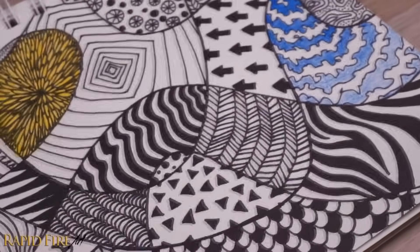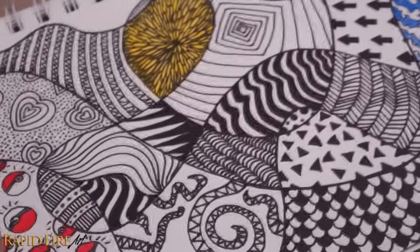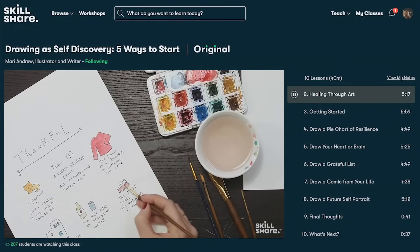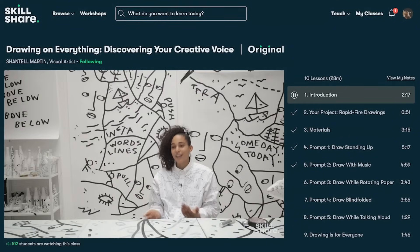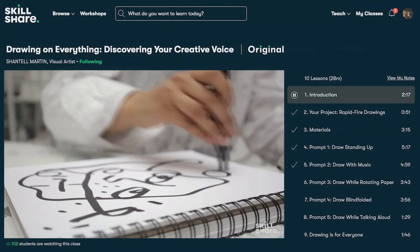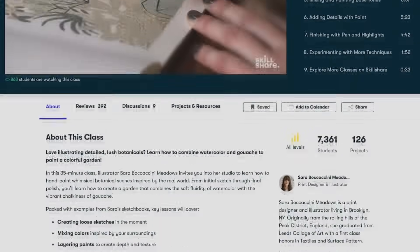Before I get into the next idea, let me introduce my first ever video sponsor: Skillshare. Skillshare is an online learning community with thousands of classes for creative and curious people. You can find classes on illustration, fine art, animation, graphic design, and so much more.